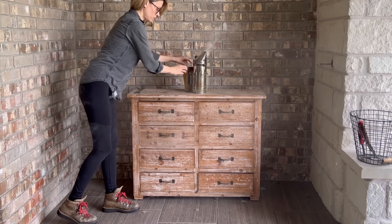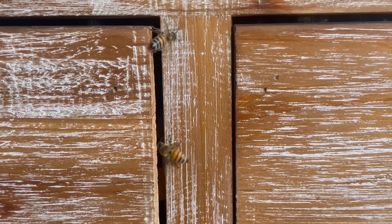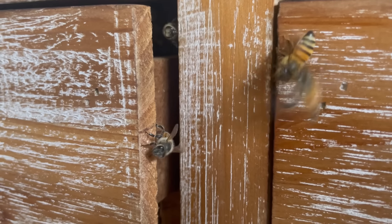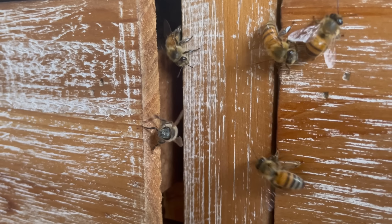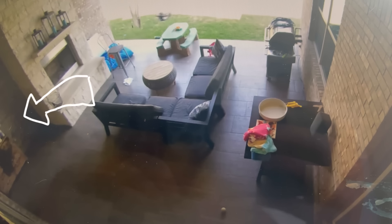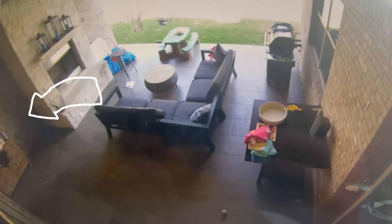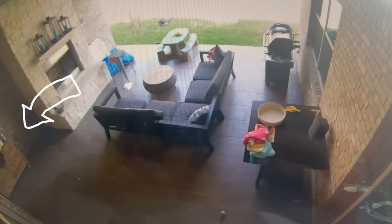Then I tried to figure out which drawer the bees were building their hive in, and luckily I had some clues to help me figure it out. The top two drawers were slightly open and it was clear that the bees were using these as the entrance to their hive. And I also had a very special clue that I almost never get to see — a video of the swarm of bees moving in.